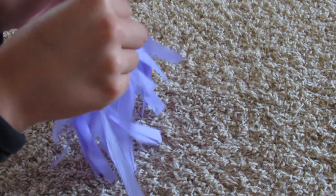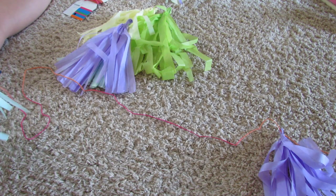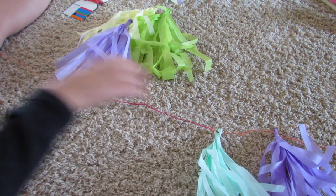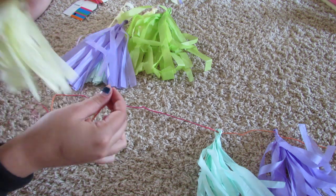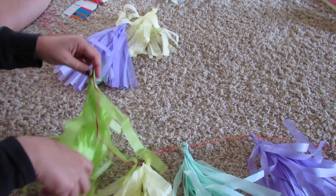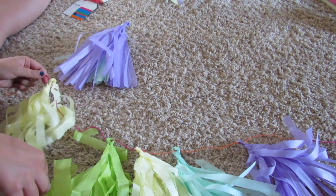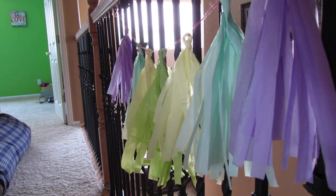Every single one of these projects is super customizable. Now you're going to twist, and once you're done with all of your colors you're going to repeat the steps. Then take your string or twine — I cut about three feet of it — and put them all on the string. This is what it looks like when you're done.